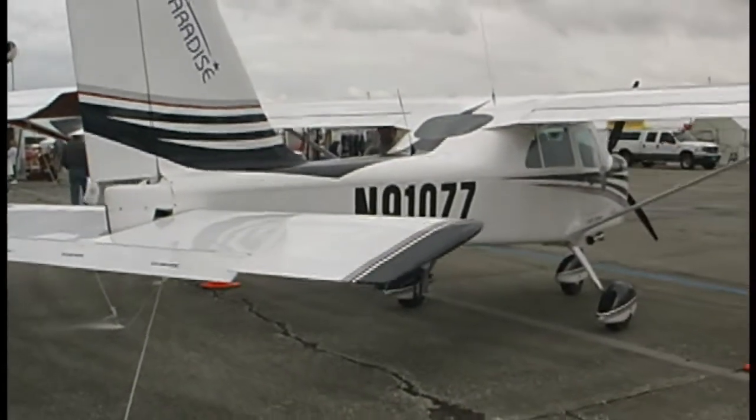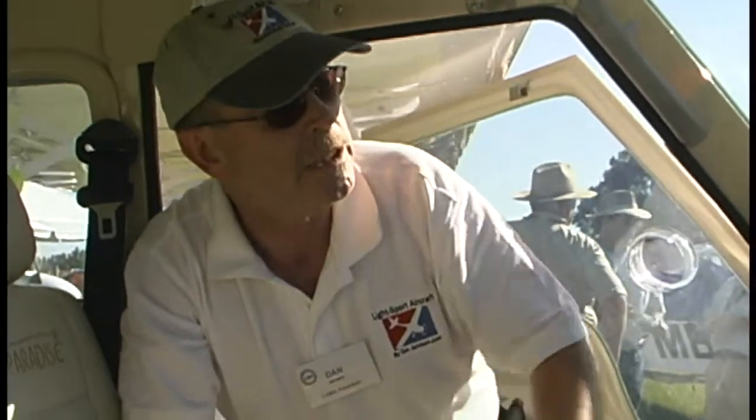They have a hand control system so that for someone who does not have the use of their legs, they can operate the entire airplane just with their hands — which is a really nice thing they've done. Indeed, they already sold one down at the Sebring air show to the first customer, a very nice young fella named Dylan. He's delighted to have his Paradise P1.